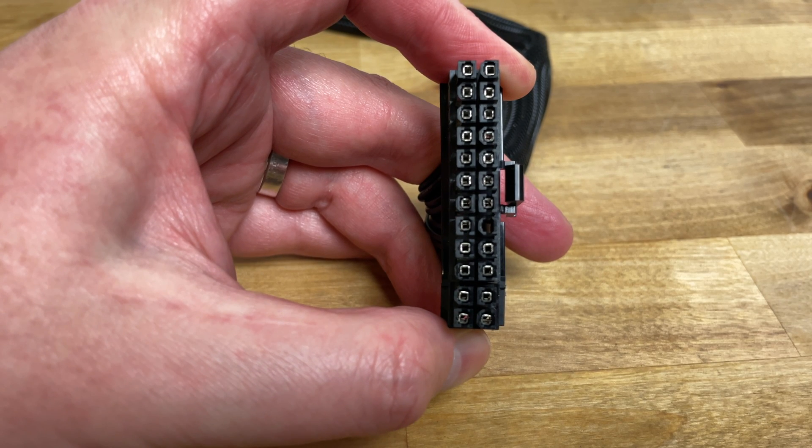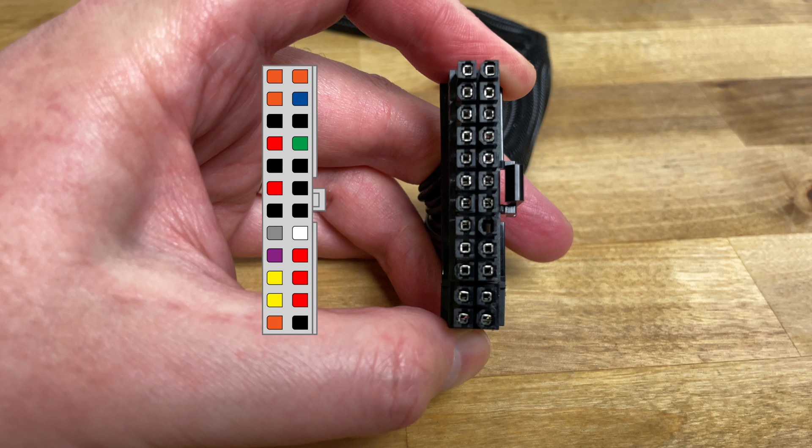Turn the 24-pin connector so that the pins are facing you with the plastic clip on the right. If we look at this diagram of the connector, the pin we need is the fourth down on the right, colored green on the diagram. This is the PS-ON pin.